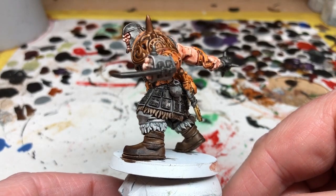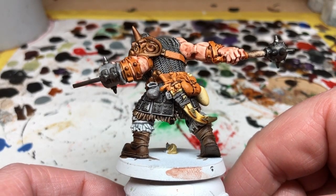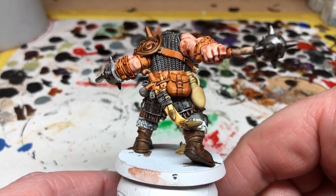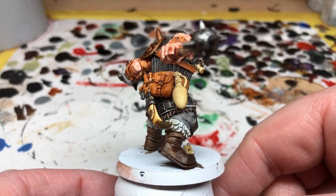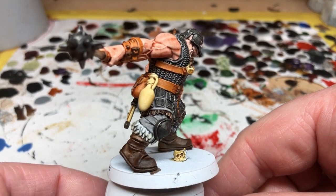With Brutog done, we are going to move straight on to his comrade in arms, his much shorter companion Dagnai Holdenstock, who I have to admit is my favorite of the two stalwart heroes. I would rather go into battle with Dagnai than with Brutog, just because Dagnai has a really cool harpoon.